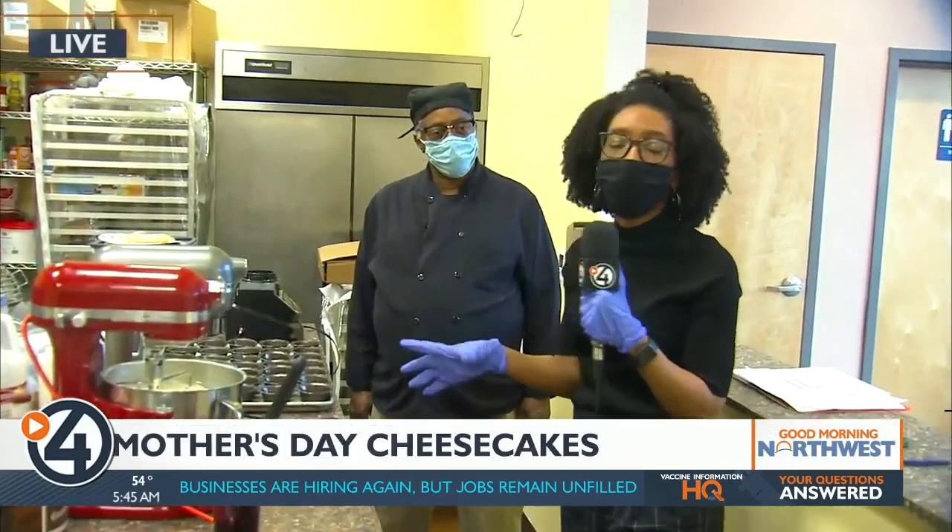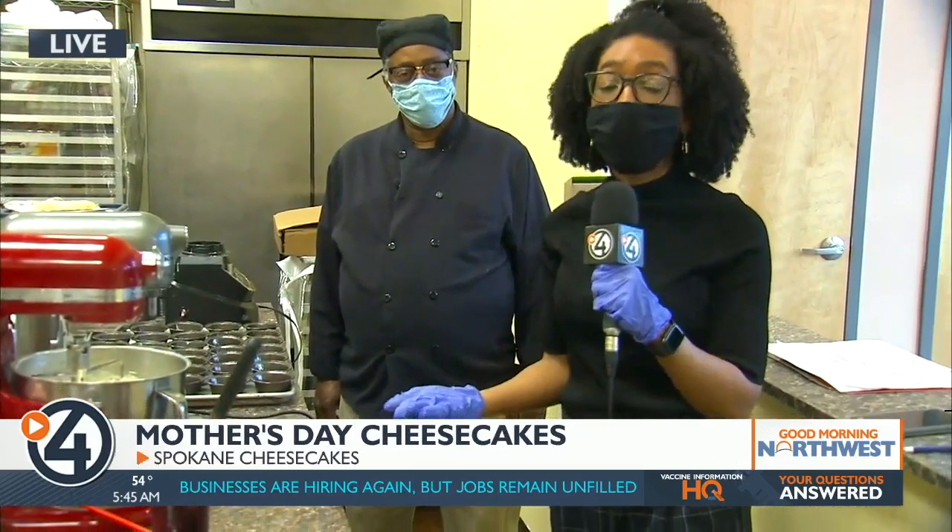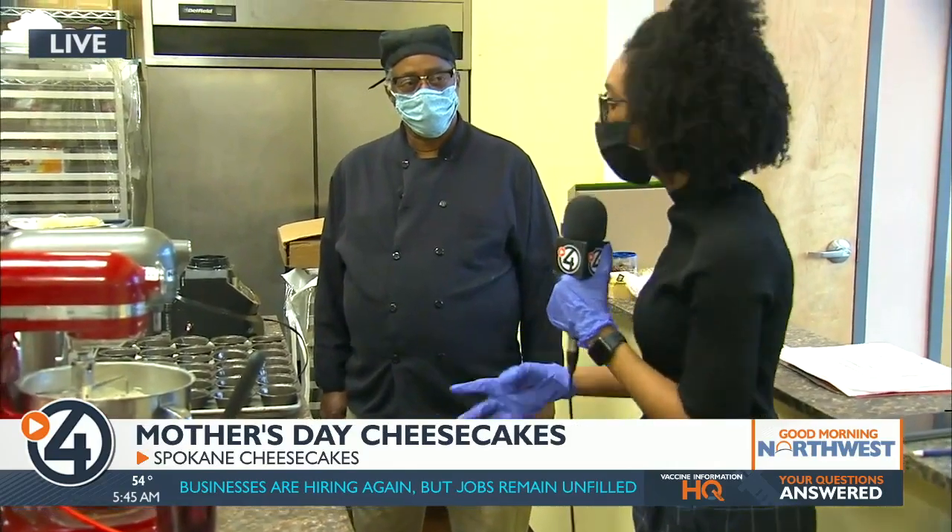We're here with Thomas, who's the chef and owner of Spokane Cheesecakes, and we're about to do an early step in how you would make a huckleberry Basque cheesecake. So Thomas, tell us what we're about to do here.